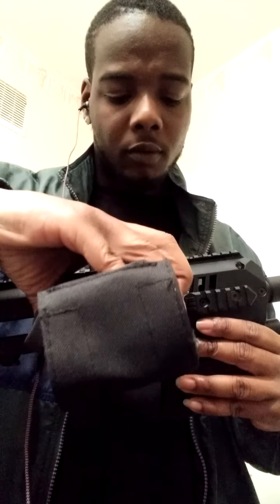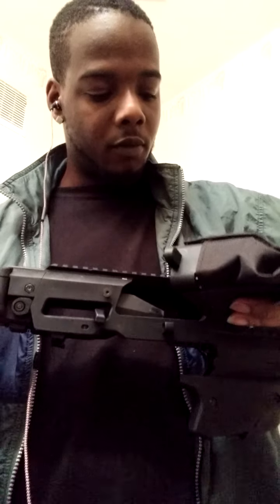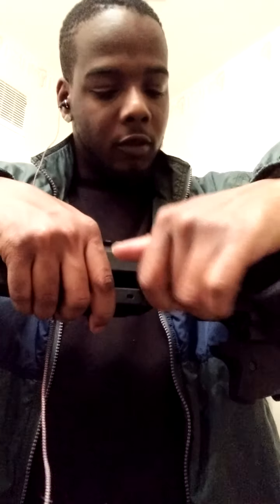Let me turn it around so y'all can see. I got the brass catcher on there — I told y'all I was going to get a brass catcher. That's how you take it off. This part right here just opens and closes, and it's secured. Just open like that, or just close it.